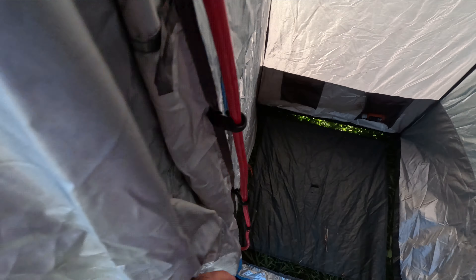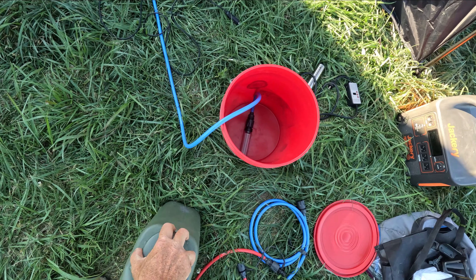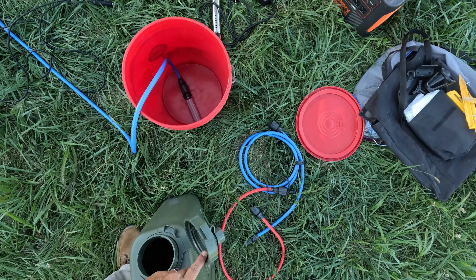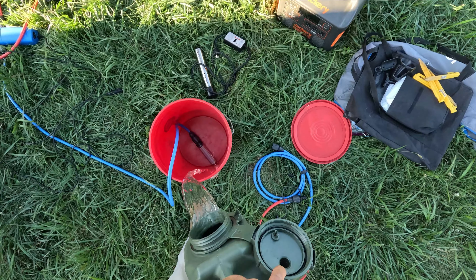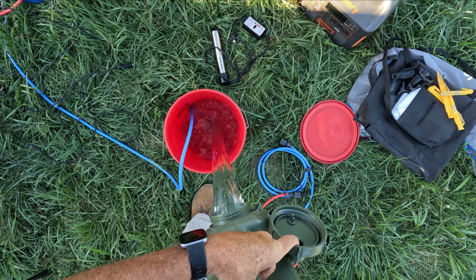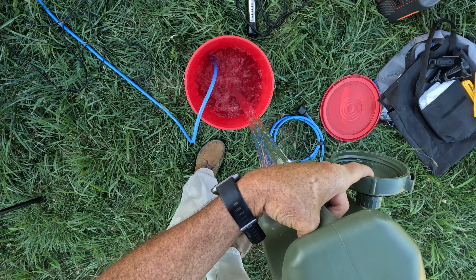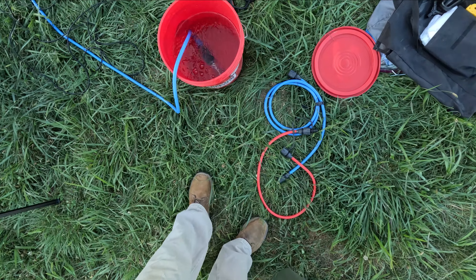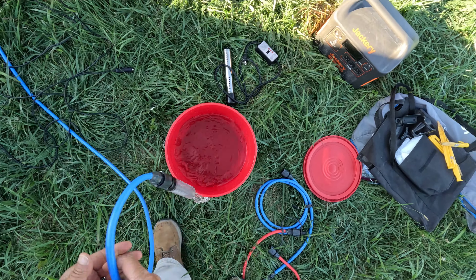Typically when I'm taking a shower I need three or four gallons of water and that'll usually cover it. This is a five-gallon bucket. I'm going to go ahead and fill it just to demonstrate.